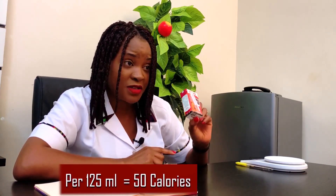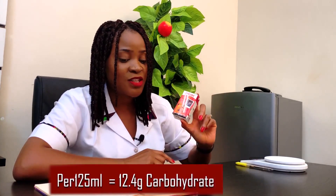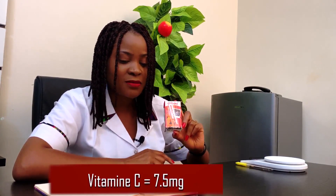So to summarize: Chivita has about 50 calories in this pack and about two and a half cubes of sugar. The carbohydrate content is 12.4 grams. The manufacturer states there is no protein and no fat. Sodium content is negligible. Vitamin C is 7.5 milligrams, which is actually quite small since we need about 60 milligrams of vitamin C per day. How much of this should you give your child daily? That depends on you — make a very wise choice.